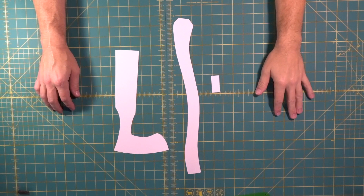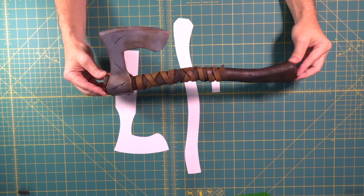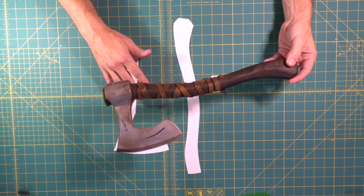Here's the pattern — super simple, only three pieces to build this entire piece. Here's the Viking axe, small tiny little prop, and like I said only three pieces. You can make any shape you want for the handle, any shape you want for the head — whatever you're comfortable with. Simple patterns.